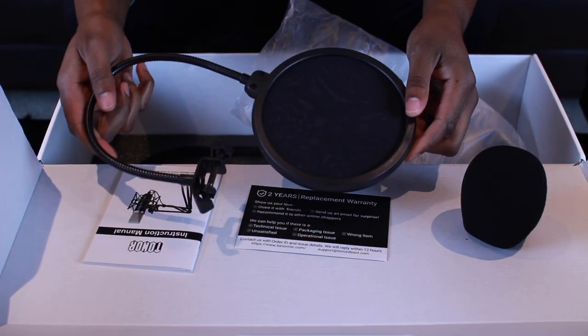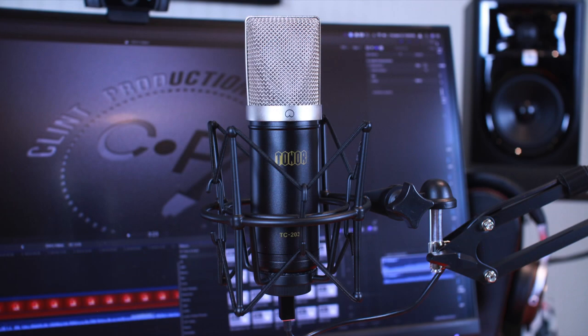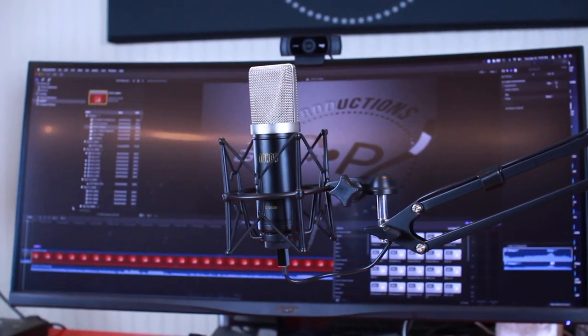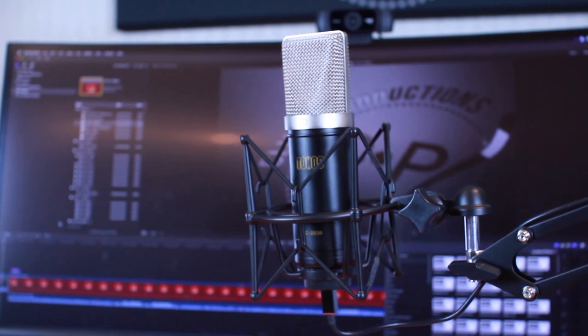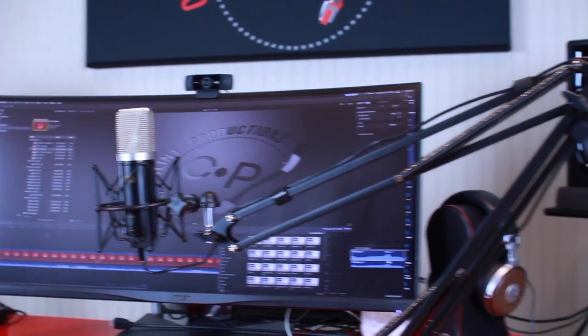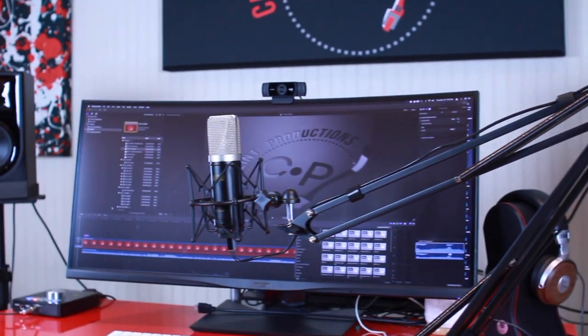A couple of things I noticed: the pop filter — I really had to work with it to get it to stay in place. Sometimes I'd put it up and it would just droop back down, which was a little annoying. Also, in Final Cut Pro it would pick up the mic and show it as the mic it's using for voiceovers, but it wouldn't record any audio. That may just be a Final Cut Pro issue or a compatibility issue. I had to use it for the voiceover work on my iPad, and that seemed to work fine, as did Logic Pro.